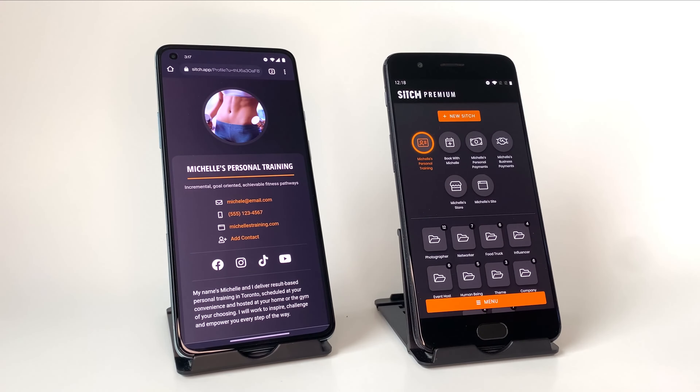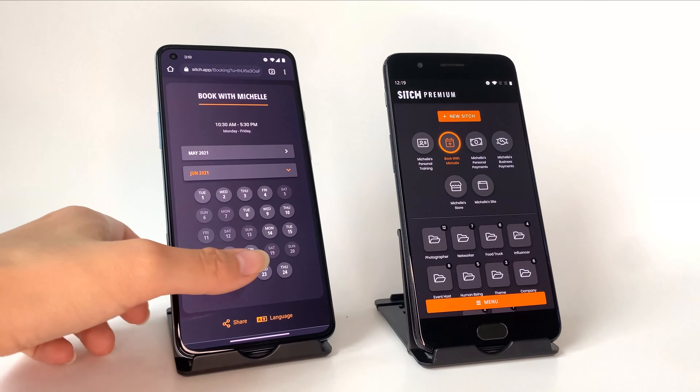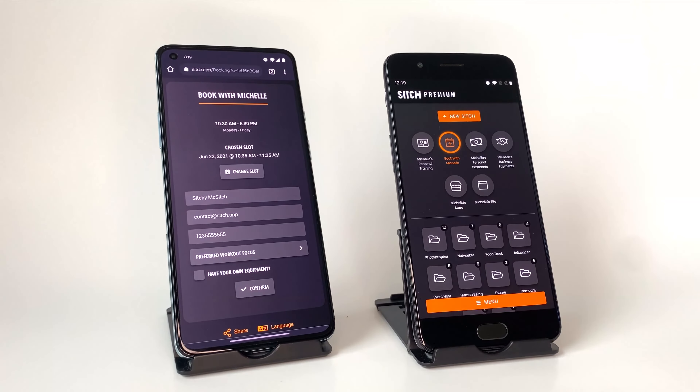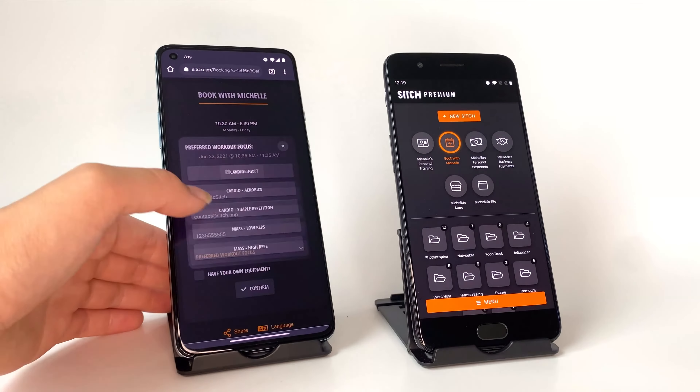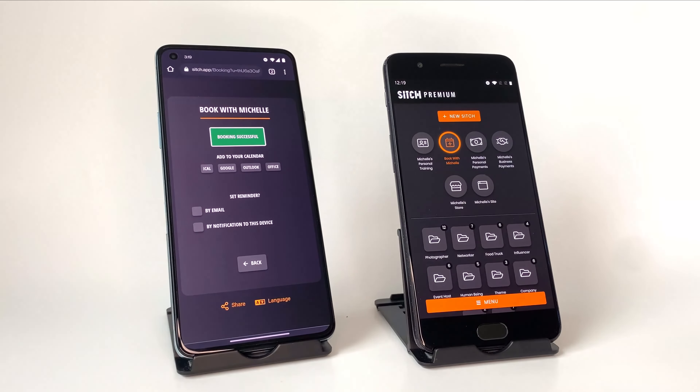Now they're sold and they want to book. I pick my booking Sitch and the auto-sitch feature will update the page on their phone instantly. The customer didn't have to go home, remember the website, and then search around for booking. I could instead secure that future business right in the moment they're interested.